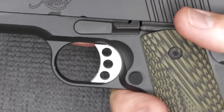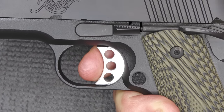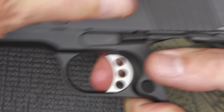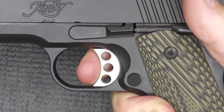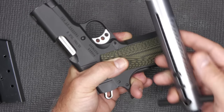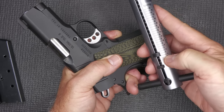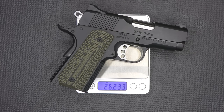1911s are known for exceptional triggers because it's single action. We have very short take-up, hit a definite wall, then a very nice crisp break with no over-travel. Reset is very quick. Kimber says the trigger pull is between 4 and 5 pounds. Testing comes in just under 5 pounds — right about 5 pounds. Weight on the Ultra TLE2 is 26.2 ounces.